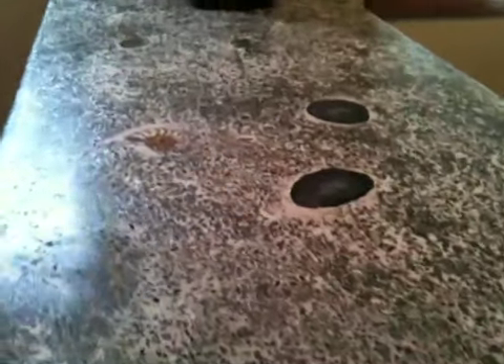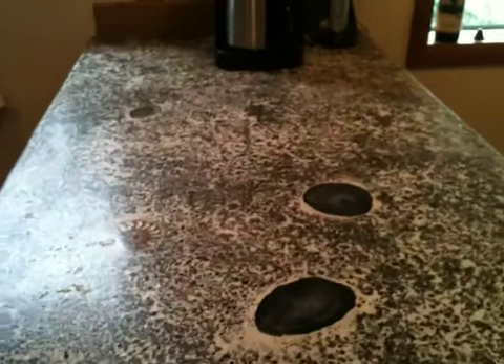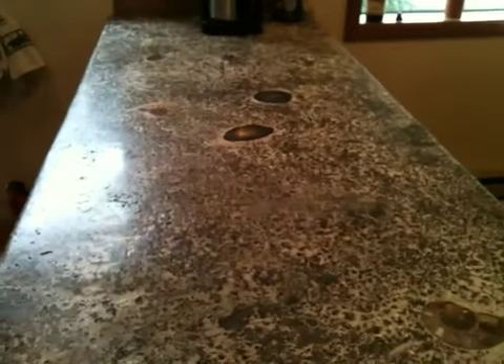Then I used white cement to fill the voids. I did a pretty poor job of grinding it, but I was in a hurry and it was cold outside. This is just for a little vacation cabin, so that's all that was needed.